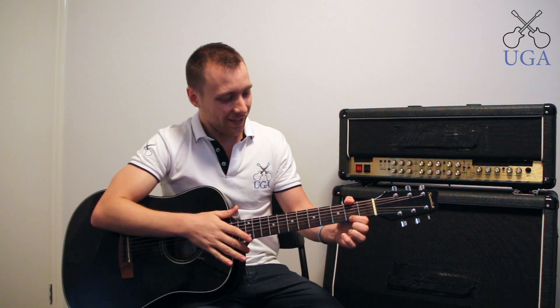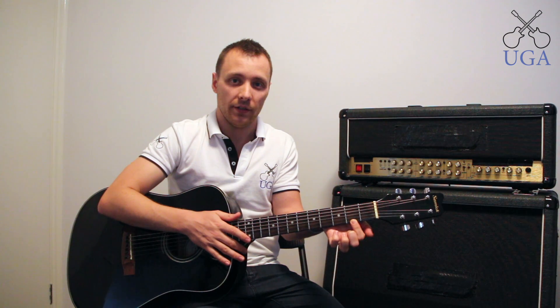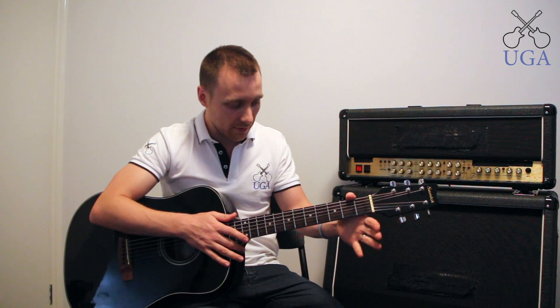I remember that because guitar gets the thumbs up. So we never want our thumb to come out the front and we never want it to point down at the ground. We always want it to be on the back of the guitar pointing upwards. It doesn't necessarily have to hook on the top, though I find that quite comfortable, especially for beginner guitar playing.